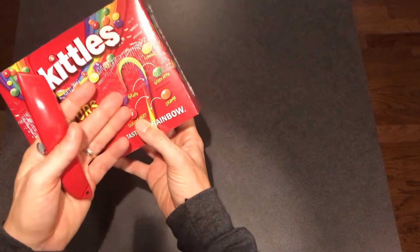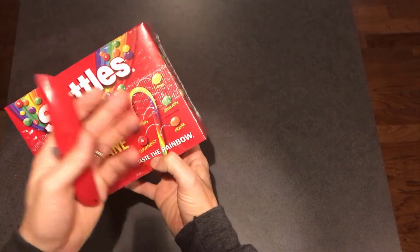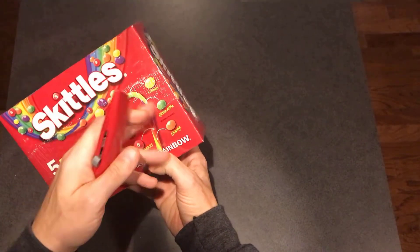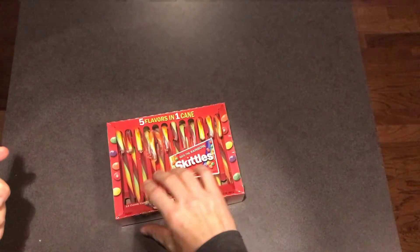It says the purple is grape, the strawberry is going to be the red color, orange obviously is orange, green apple is the green, and then the lemon is obviously yellow. So it's all in one.